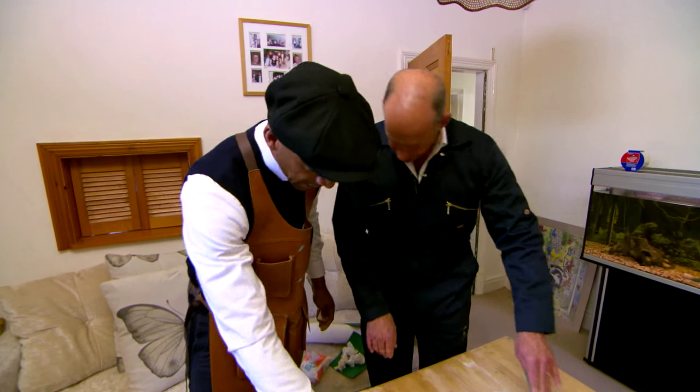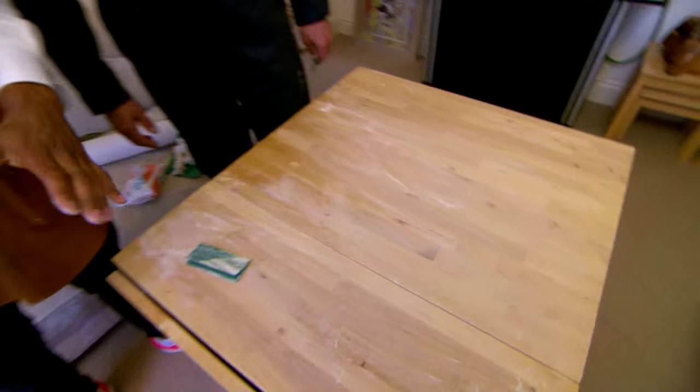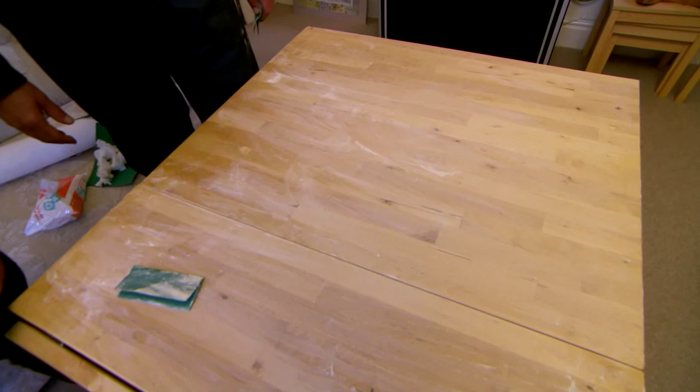How are we getting on then? I think that's done actually. Happy with that? Yeah, I'm happy with that. Just got to clean it off and that's it.